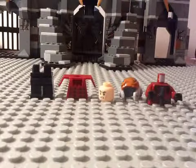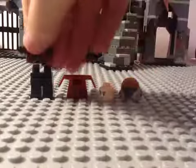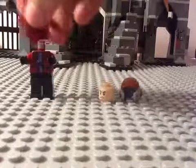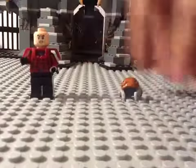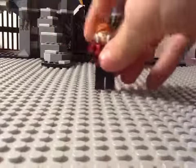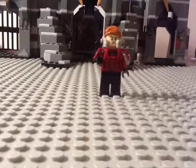And this is what he looks like all together. So this is my custom Juggernaut.